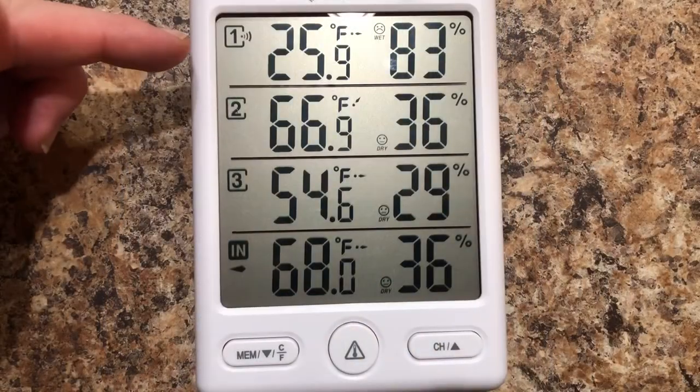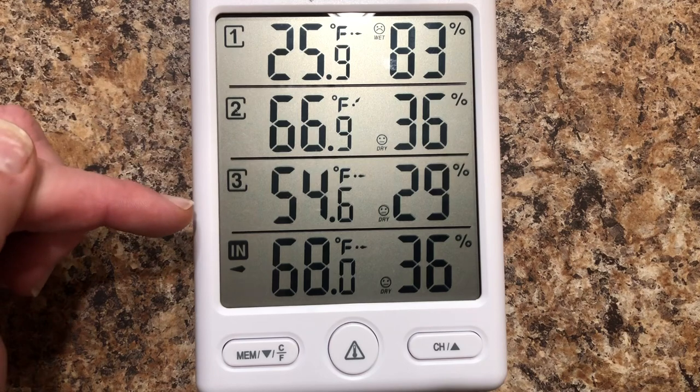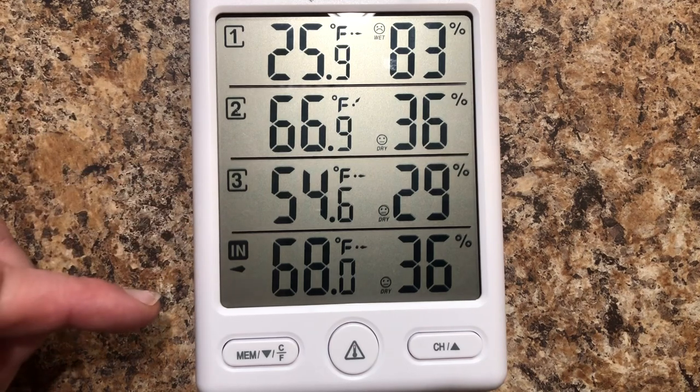Here we have our different sensors: outdoor, upstairs, garage, and kitchen.